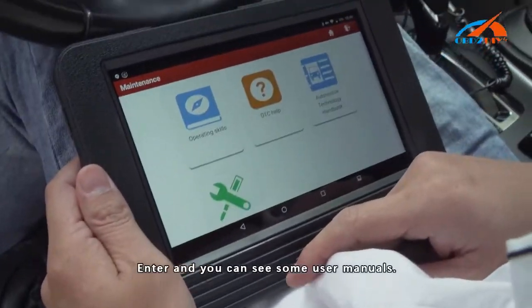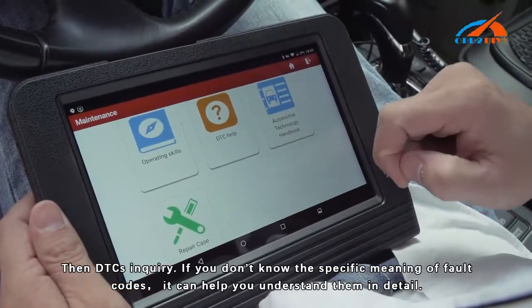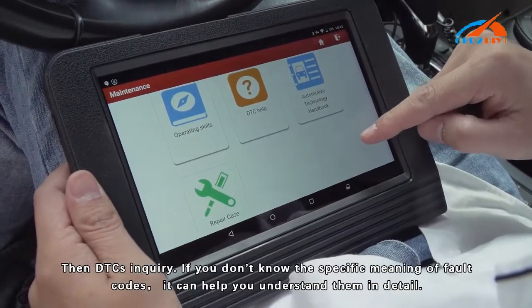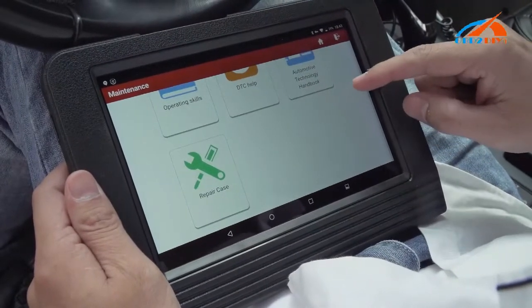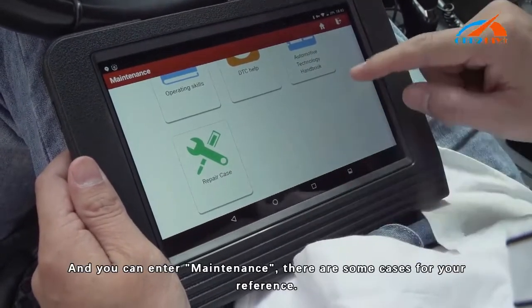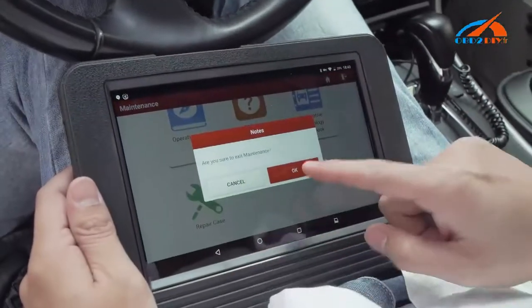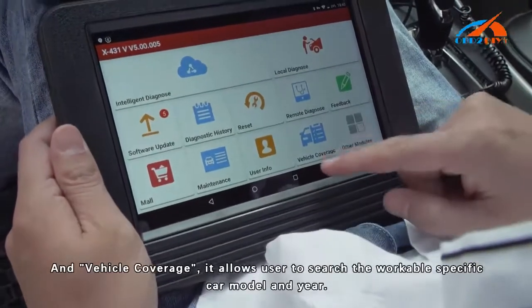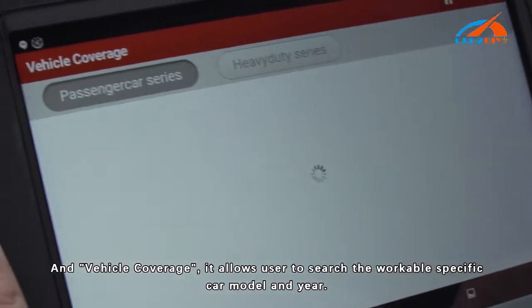If you don't know how to repair the car, you can refer to some user manuals — they help you understand the details. You can also enter the Maintenance section, which has some cases for your reference. Additionally, Vehicle Coverage allows users to search for workable specific car models and year ranges.